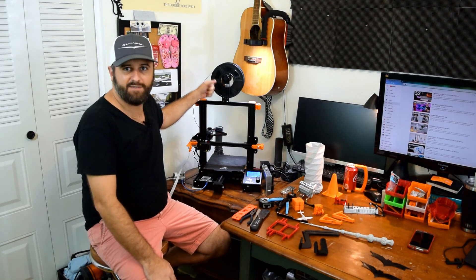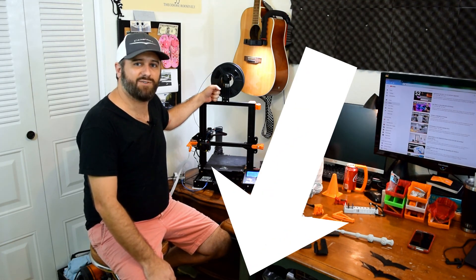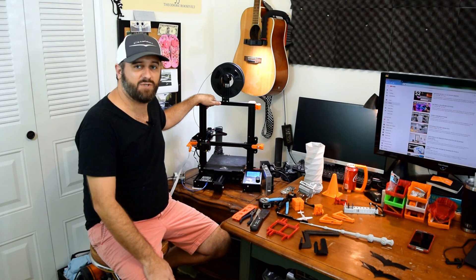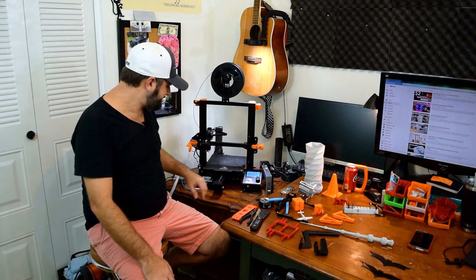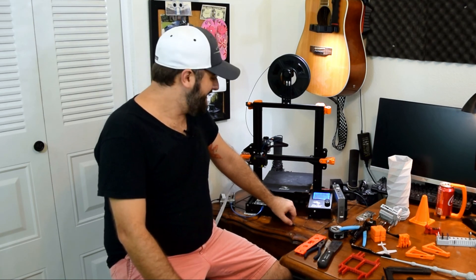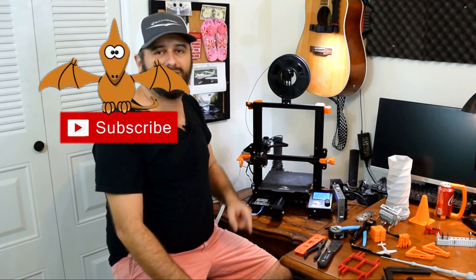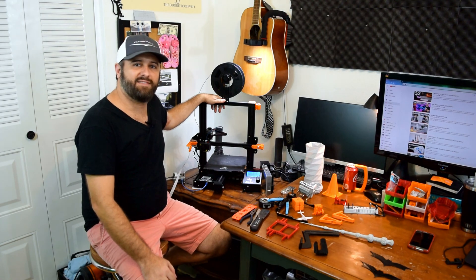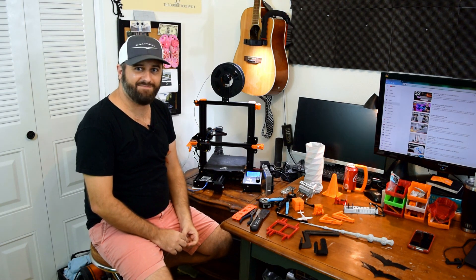If you're interested in getting into 3D printing — either to make car parts or just as a hobby — please consider using my affiliate links in the description and supporting this channel. Whether you want an Ender 3 or Ender 3 Pro like this one, I'll put links to both versions as well as some of the upgrades I've added to this machine. If you've got any ideas on other things I can try to print, leave a comment below. Click thumbs up if you liked this video, and click that red subscribe button and the notification bell so you don't miss the next video. Thanks again for watching and I'll see you next time.